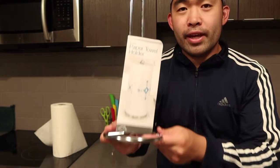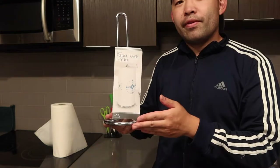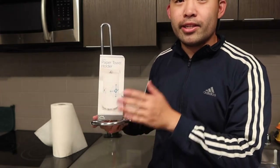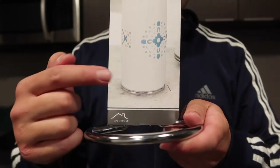Hey G squad, welcome back to the episode of 'Is It Worth It.' Today's episode features this cool part right here in my hand — basically what this is, is a paper towel holder.